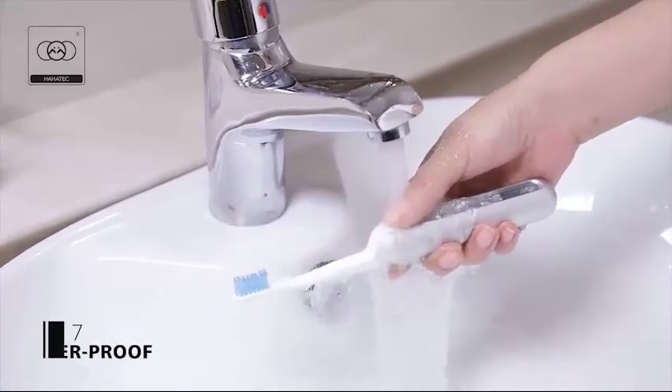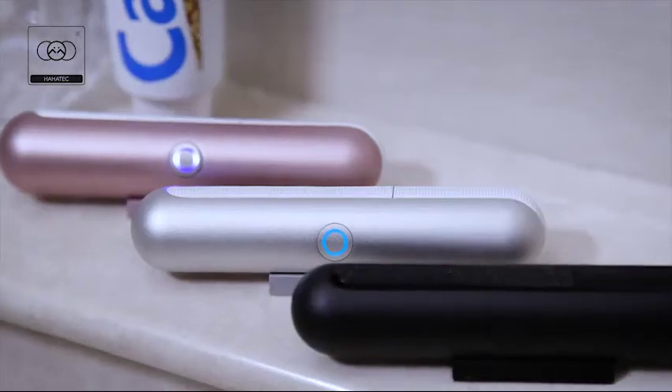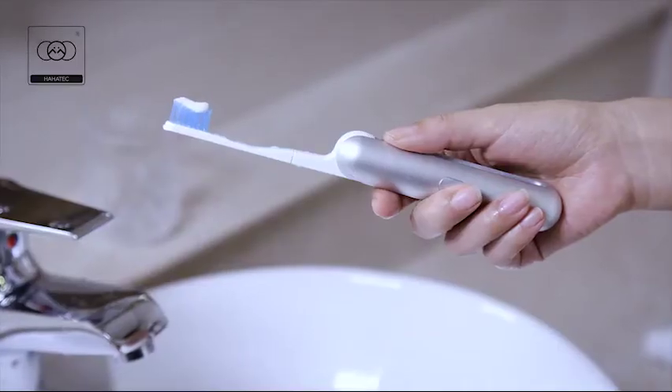UBrush Lite is IPX7 waterproof, so you can wash the whole body. UBrush Lite is the world's first portable toothbrush with built-in ultraviolet LED sterilizer.